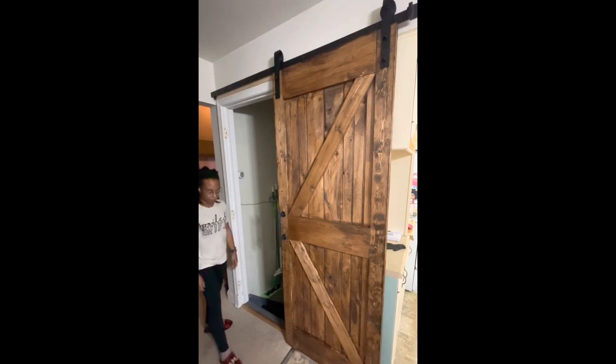Here's the final look of the door. It works perfectly. And here's the backside from our basement. Thank you for watching — make sure you like, comment, and subscribe.